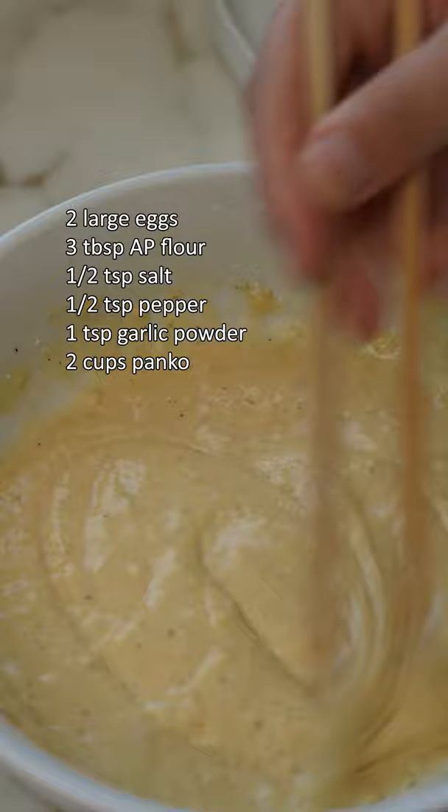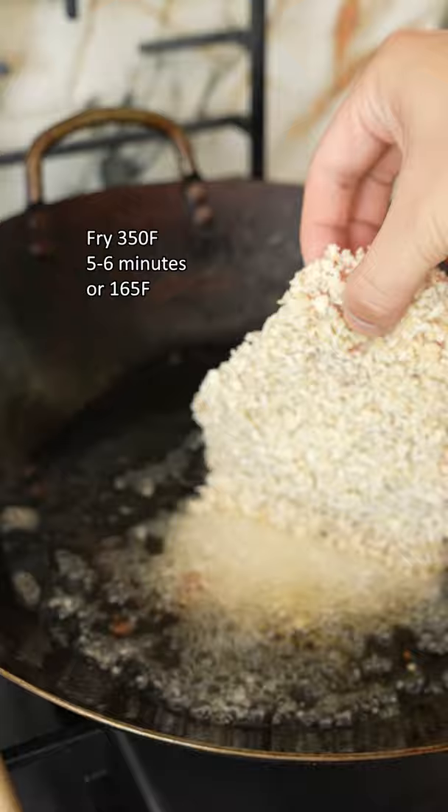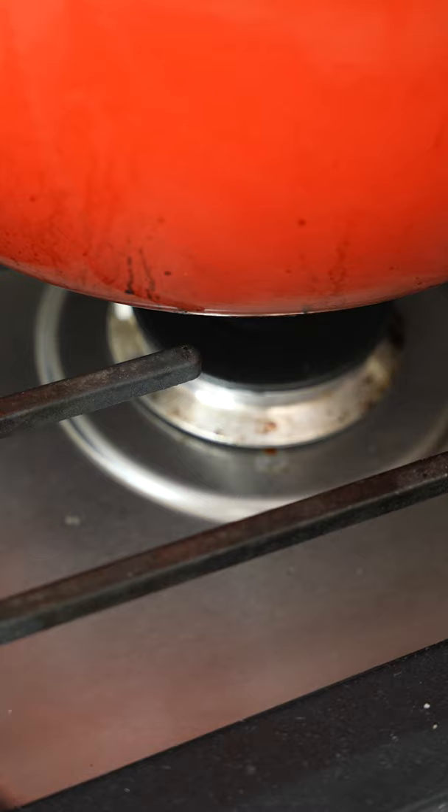Then we'll dredge our chicken and pack it directly into some panko breadcrumbs, making sure to leave no bald spots. Then fry at 350 for five to six minutes, or until the chicken reaches 165.